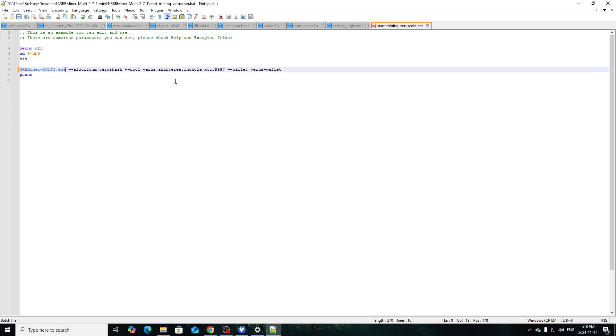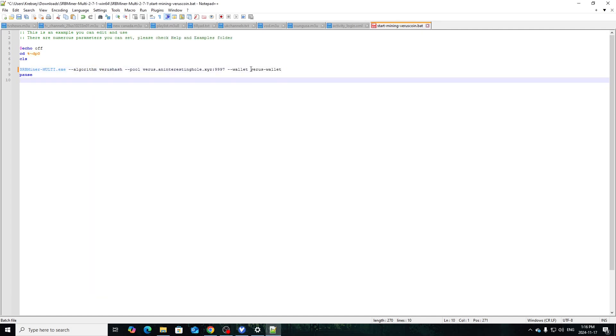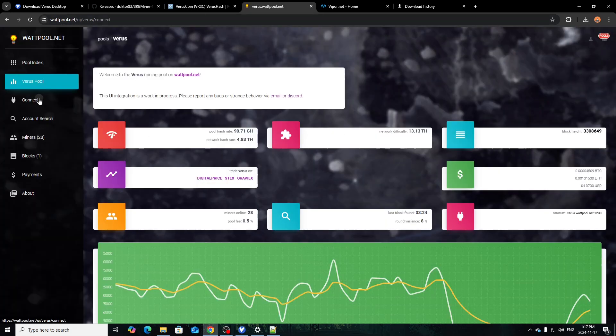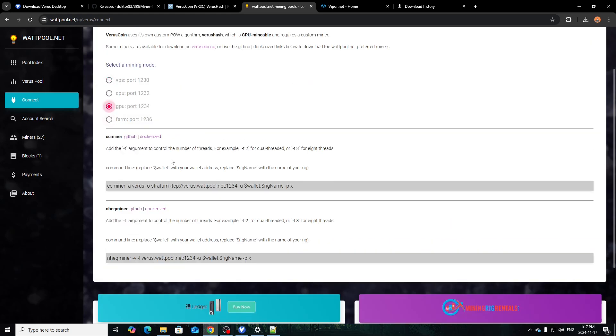You may have to add 'enable GPU' but we'll see as we try it. For your wallet address, go to the wallet software, copy your address, and paste it right there in the bat file. For the pool, I have a couple of options. You can go on Mining Pool Stats and see where all the hash rate is — it's good to balance it so it's not all on one pool. Watt Pool might be an option — click that, it opens the Verus pool page, click Connect, and select CPU, GPU, or Farm.